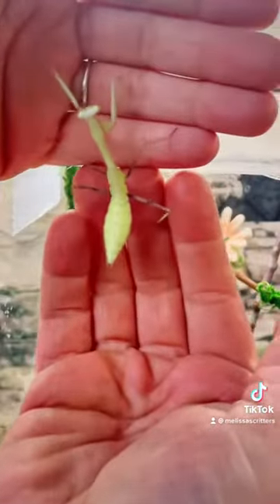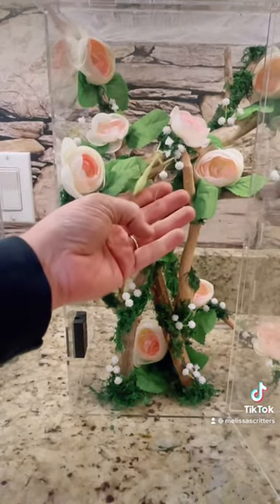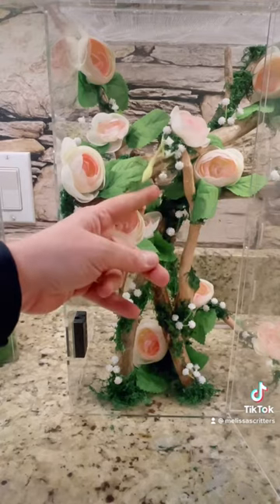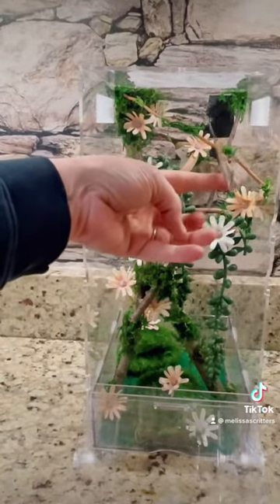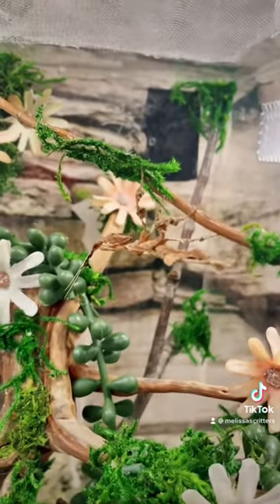Andre is a giant shield mantis and he's going to get quite large, so we're gonna just put him in his new enclosure and he's gonna have plenty of space — this will be his forever home. And I think he likes it. And then for Groot, because his antennae are so big I just wanted him to have more space, so it's a win-win for both of them. They should be happy.